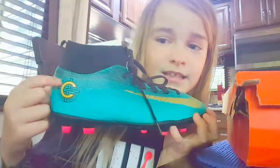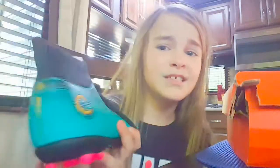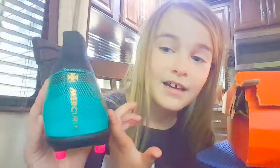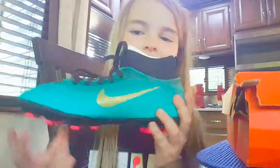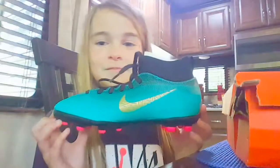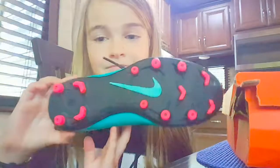But they still look fresh. They're CR7 cleats. I think this C stands for either Cristiano Ronaldo or Captain — I'm not sure. Comment down below what you think. And then here's the back. It has a sock because I like the socks better than just the regular. Here's the side of it. Then here's the bottom.